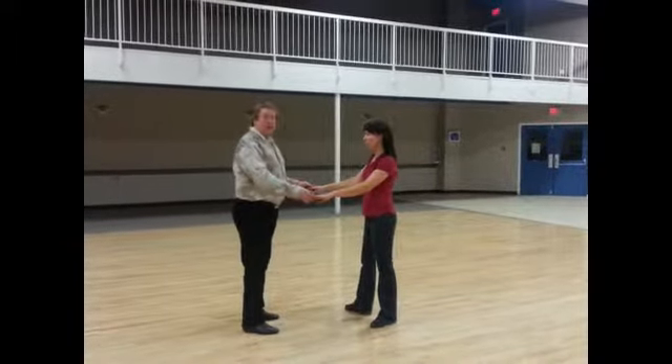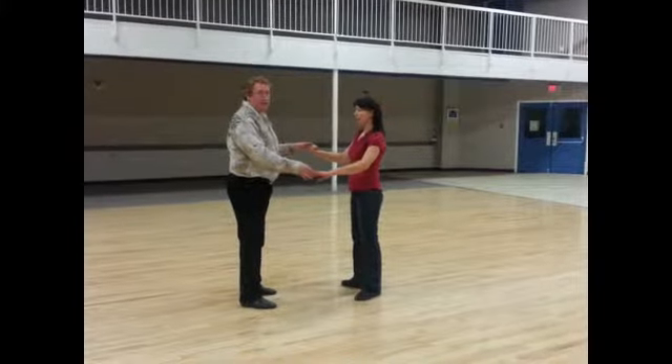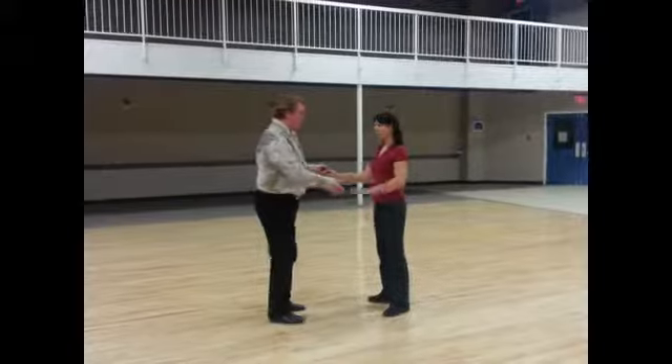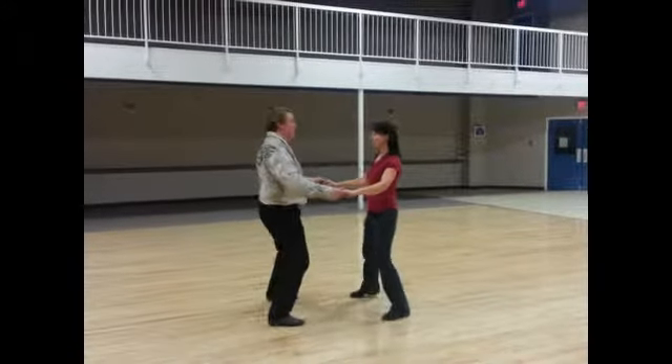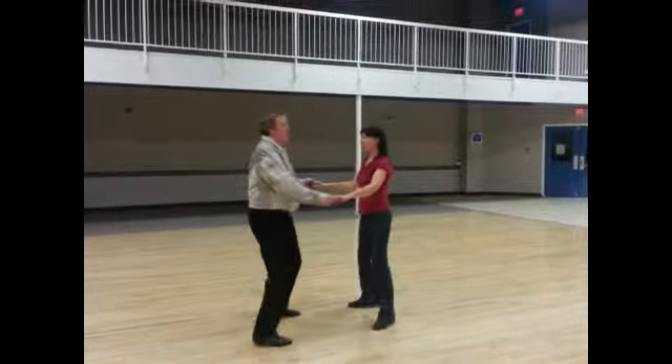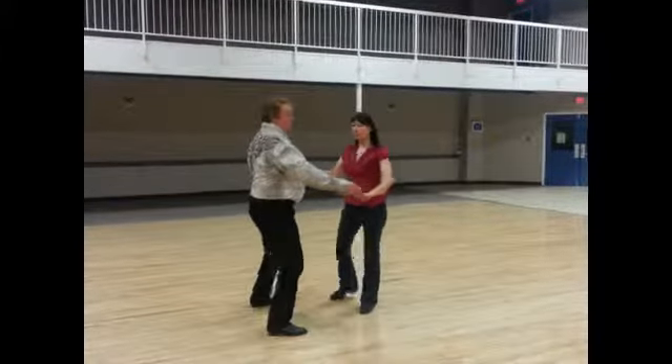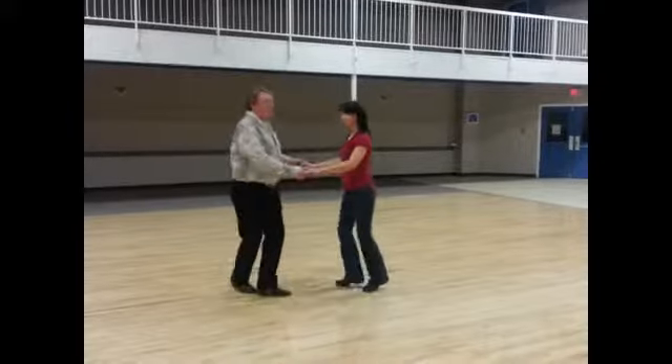After that we showed you how to do an inside turn. That's bringing the hands toward the inside of the ladies' body, and you're doing that turn on the second quick, quick. So it looks like this. We'll do the basic again. Slow, quick, quick, slow. Quick, quick, slow. Quick, quick, slow. Turn, turn, slow.